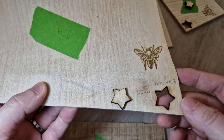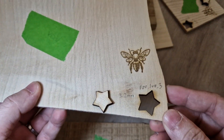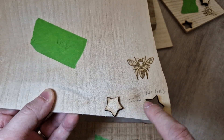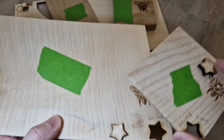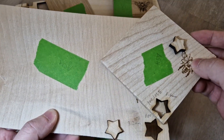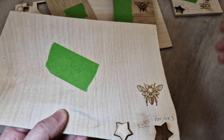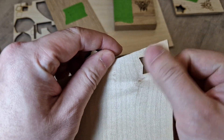Here we have a second ash. This one is slightly thinner — 3.2 millimeters — and it took three passes for a clean cut. The other ash piece at 5.6 millimeters took five passes. This is the back of it — a very clean cut.